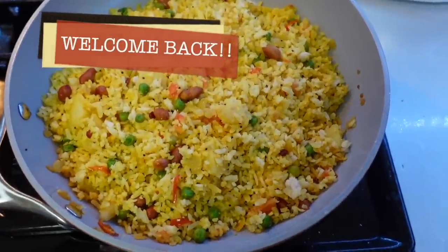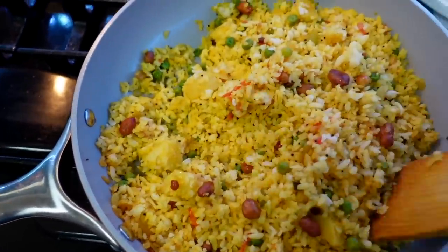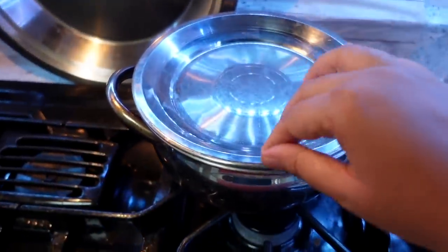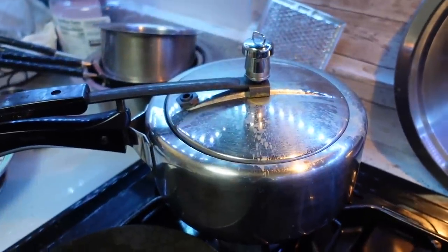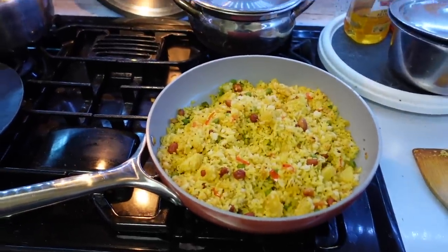Hi friends, welcome back to the channel. A few days ago we went on a road trip from the US to Canada to meet my sister. When we travel with a child, especially a baby, we have to keep all of these things in mind, so I am sharing a travel day with this video.